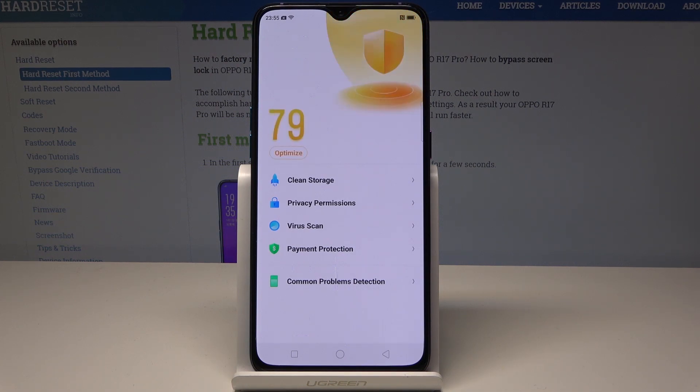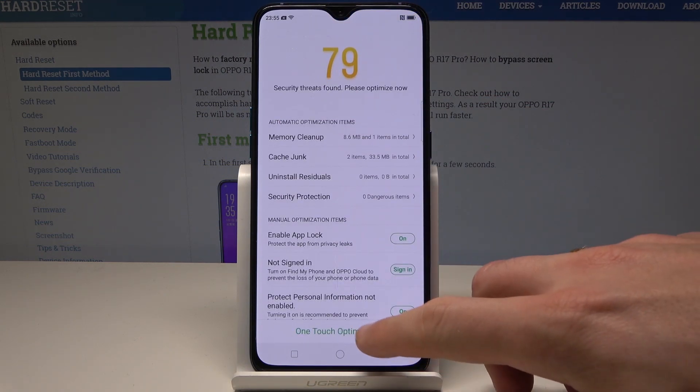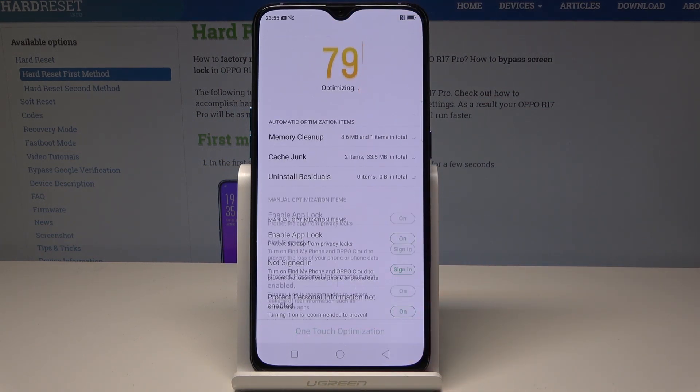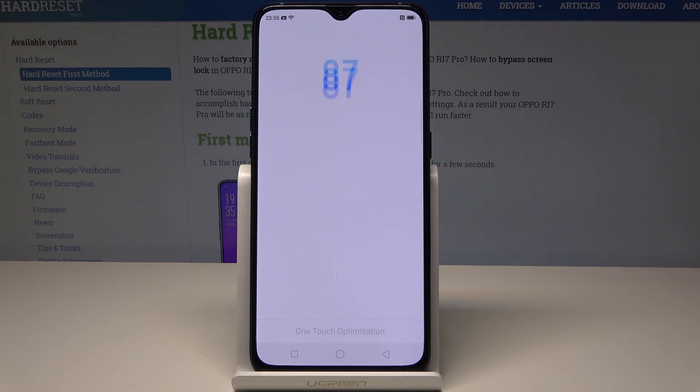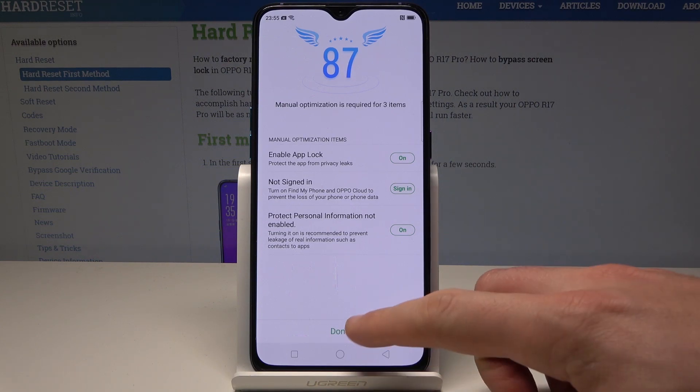That's it. Now you can use OneTap optimization. Let me choose the Optimize button and select OneTouch optimization. The device is cleaning junk while cleaning up the memory. You just optimized your device. Let's tap Done.